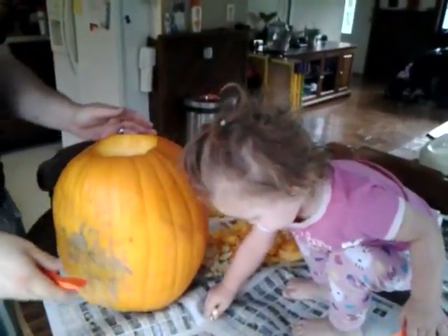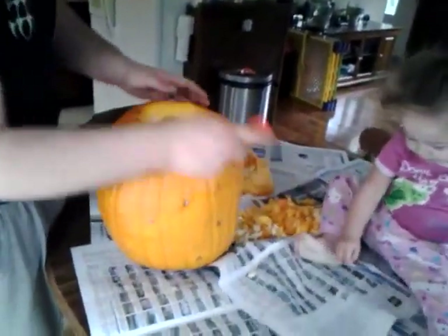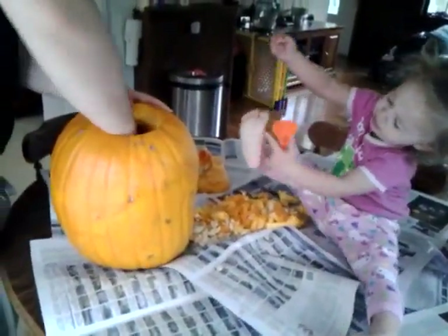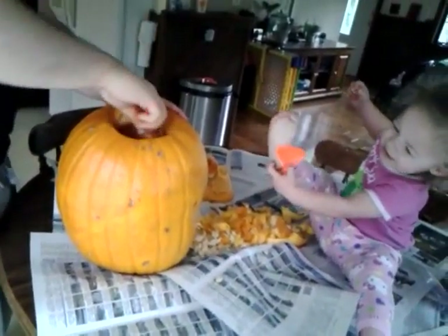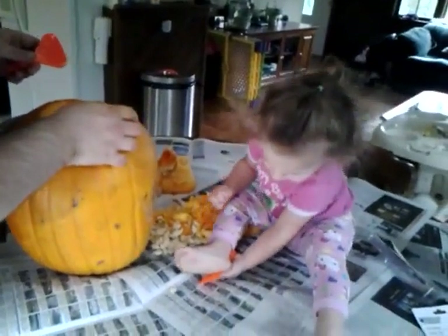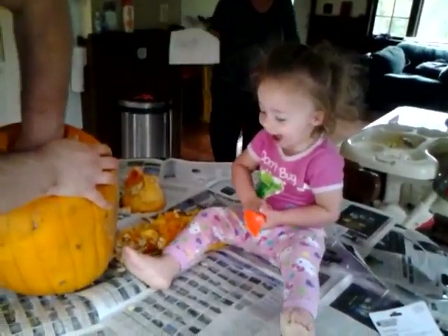Get your hand in there, Izzy. Meow. Meow. Meow. She got some on her foot. You got some on there? Izzy, can you say, how are ya? How are ya? That would be cute.